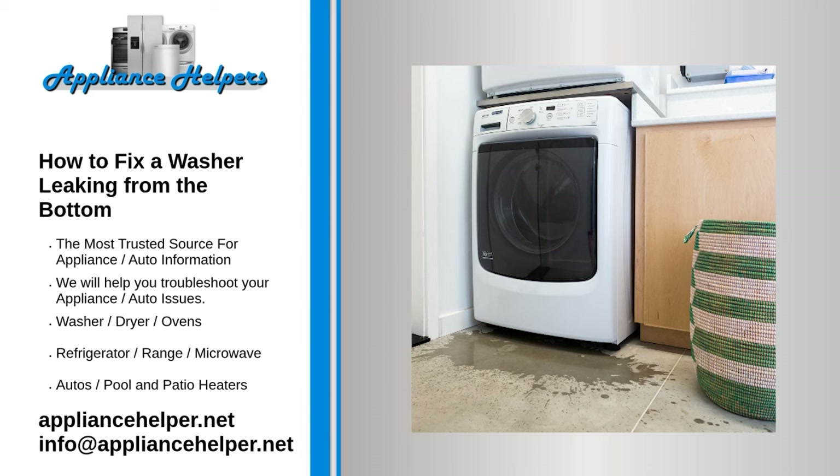Tub to pump or internal drain hose. A water leak that appears to be coming from underneath the washing machine — usually a large amount of water — is often due to the tub to pump hose. Another internal hose that may be leaking is the drain hose. Both hoses often become damaged due to foreign objects like pins or paper clips that get through the washer's filters. To examine these internal hoses, you will need to remove the access panel.